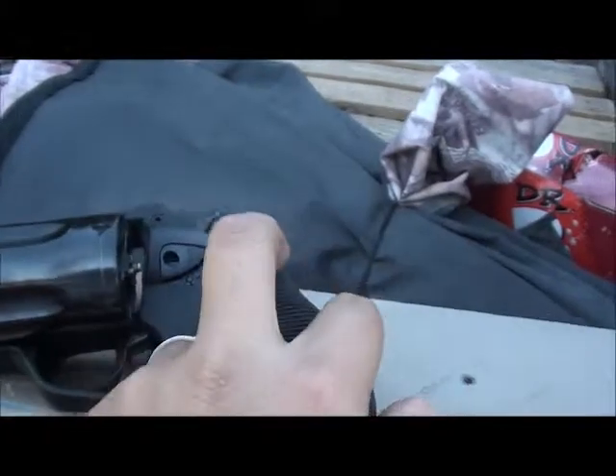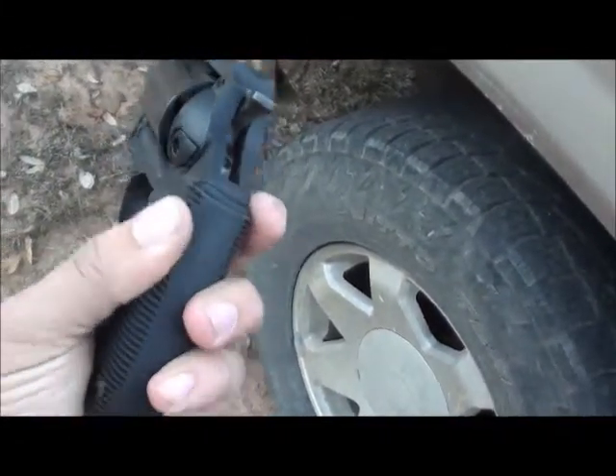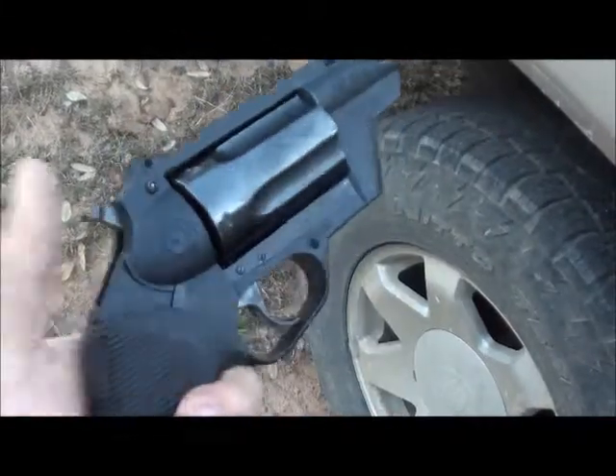Taurus Public Defender, polymer edition. It's got a five shot chamber and nice comfortable Hogue rubber grips. Very, very comfortable little gun to hold in the hand.